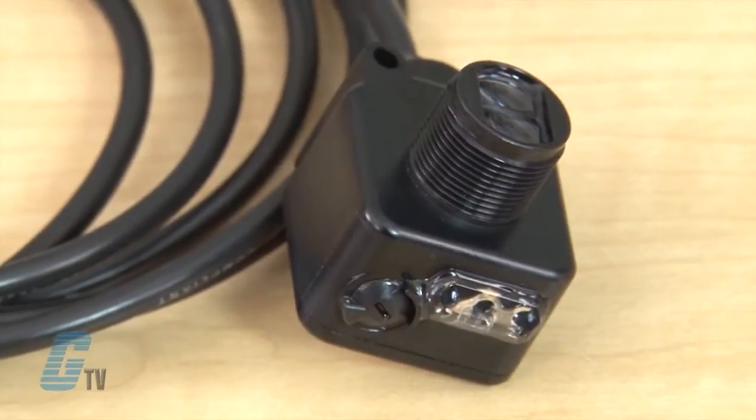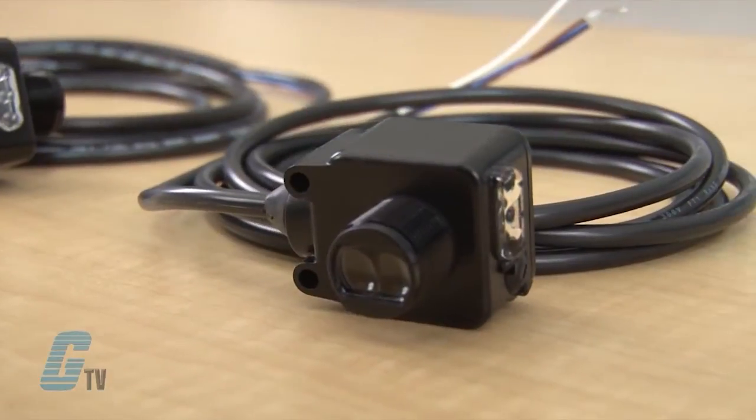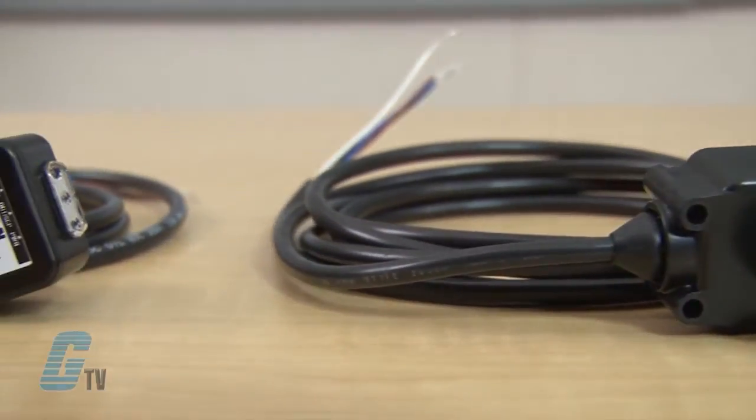Welcome to G-TV! Today we'll be demonstrating and looking at the features of the Target Lock System on Eaton Cutler Hammer's SM Series photoelectric sensors. Eaton's SM Series of sensors provide high performance in an economical compact package. The SM Series has many features that simplify use. The visible sensing beams on all models show you exactly where the sensors are pointing.